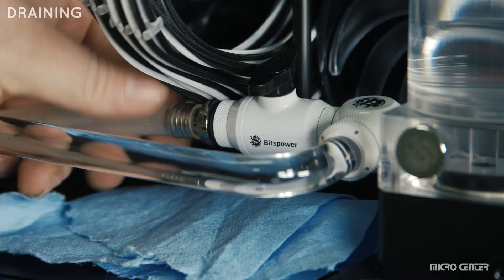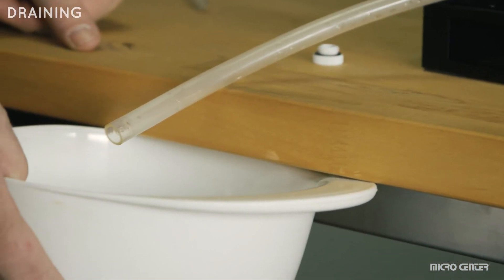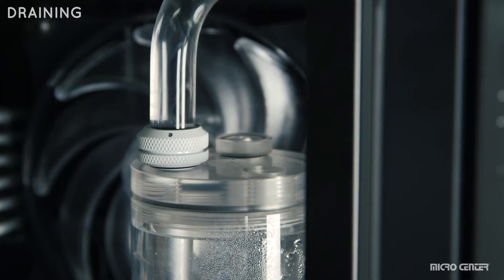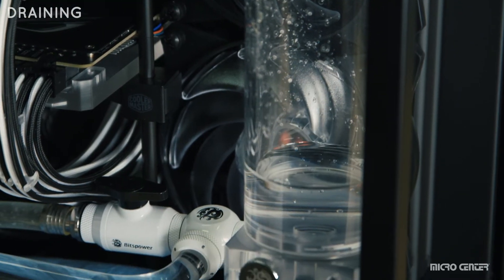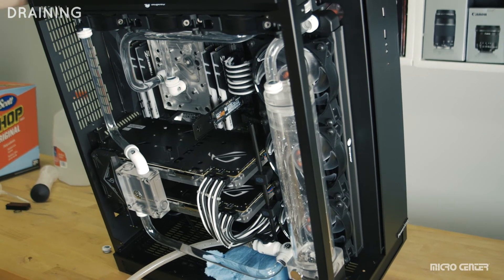Connect your tube to the valve and place a large bowl or bucket at the other end of the tube. Turn the valve knob to start draining, and loosen one of the reservoir plugs at the top to equalize the pressure. Allow all of the coolant to fully drain from the reservoir until it stops, and tilt the case if needed to get additional coolant out of the loop.